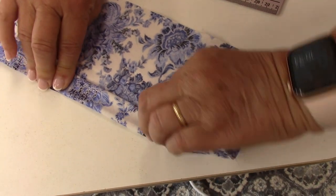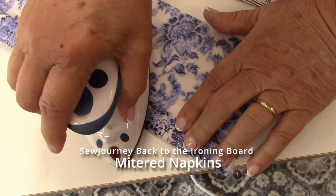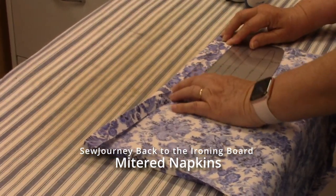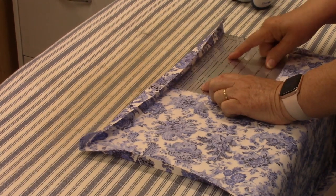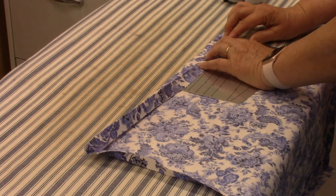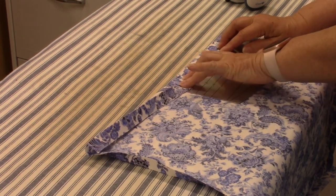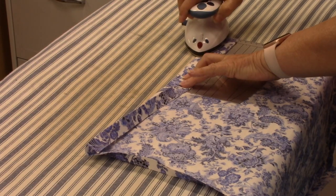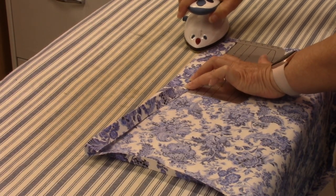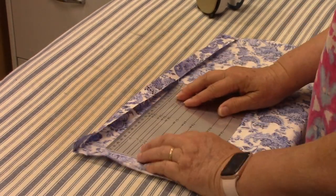Fold it up and then press it. Pull this up to an inch and a half — you'll see it's marked right here. Pull this up and push it just a bit to keep it taut. Do that all the way around and then iron. I don't recommend steam on most fabric, but in this case I do because you definitely want a good crease here.